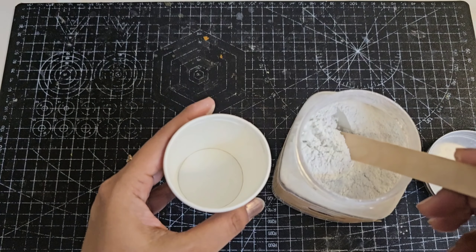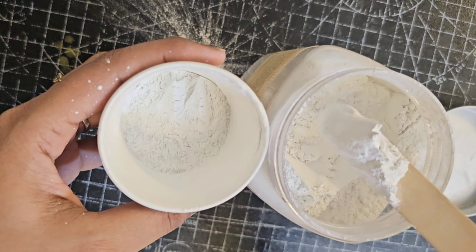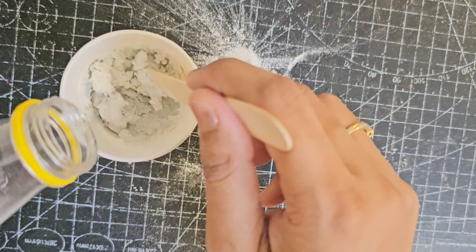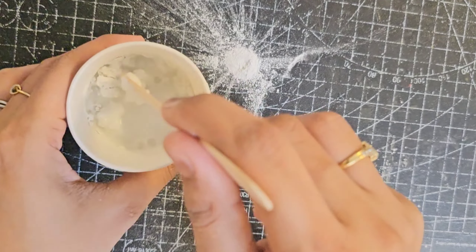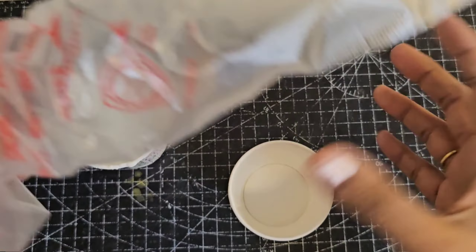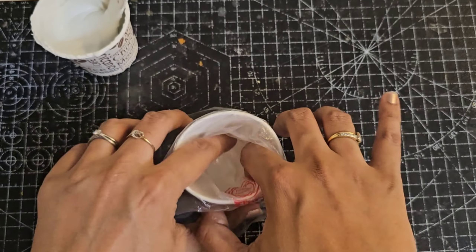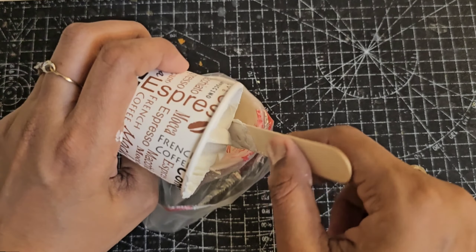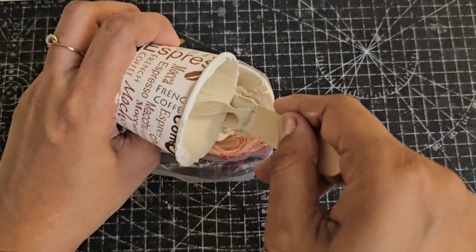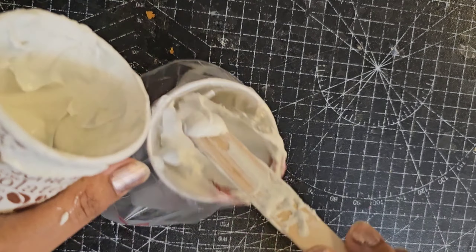After this, I am taking P.O.P. powder and I will make this paste. This will be used in my 3D painting. I am going to make this paste with water. The consistency is a little thick.